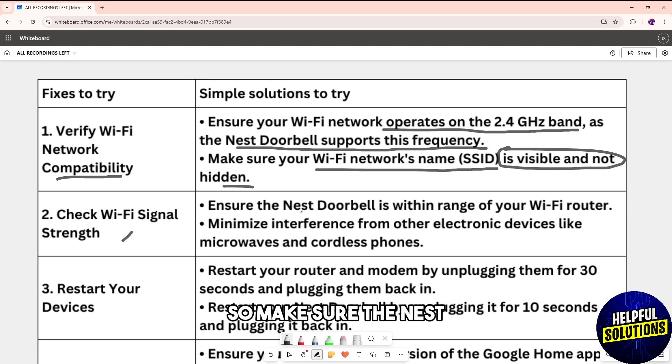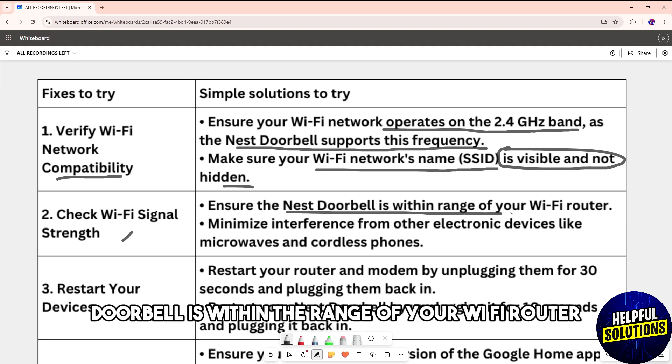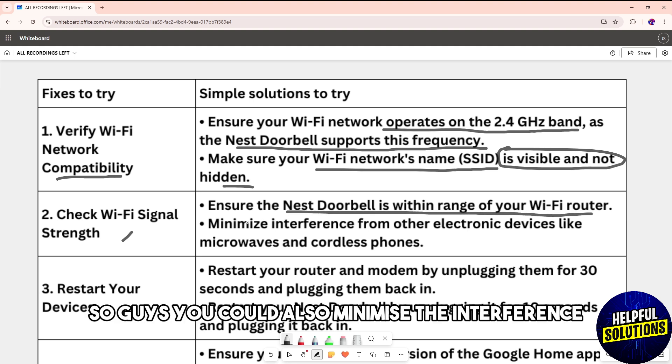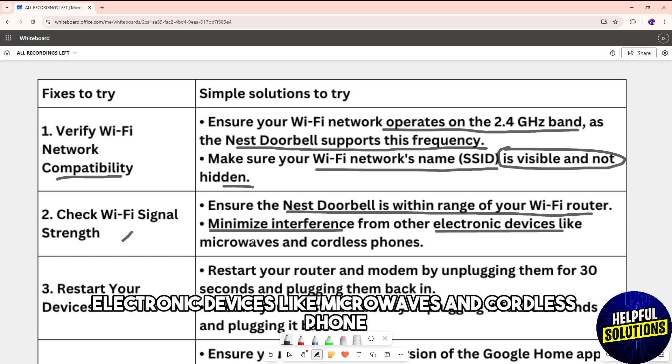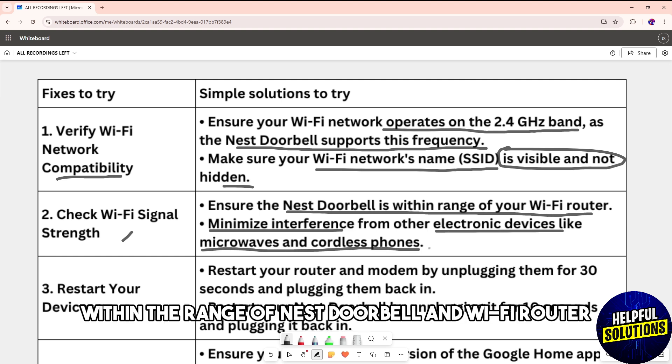Next, check the Wi-Fi signal strength. Make sure the Nest Doorbell is within range of your Wi-Fi router. You can also minimize interference by removing other electronic devices like microwaves and cordless phones from within range of the Nest Doorbell and Wi-Fi router.